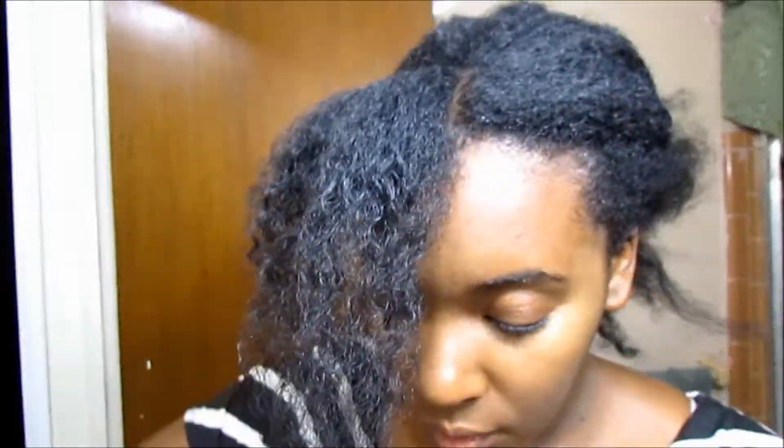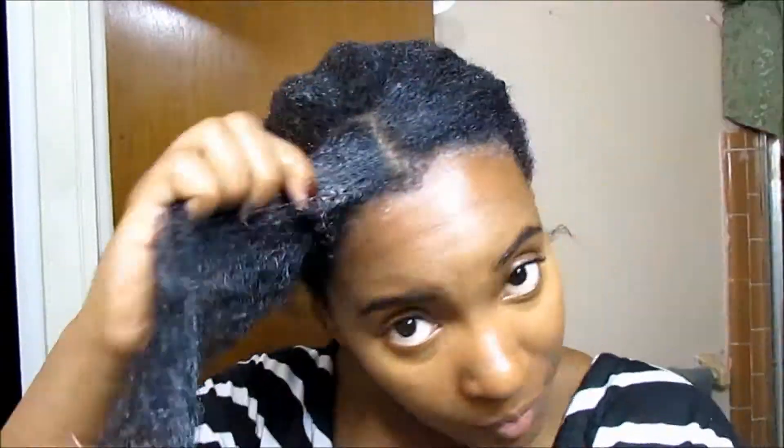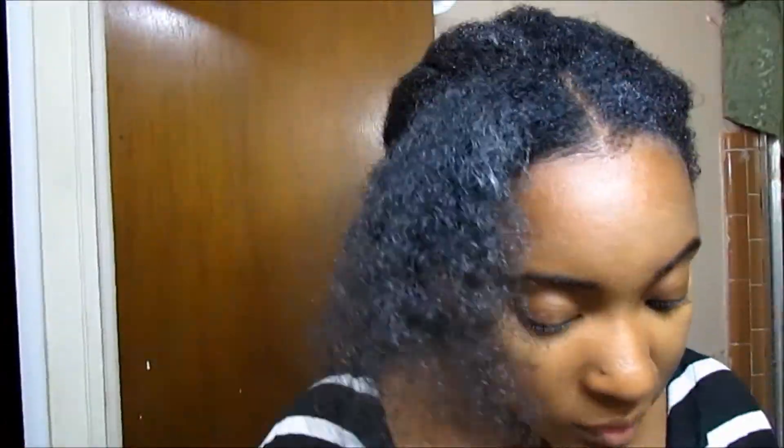Detangle the section that you've parted and add a little bit of gel — about this much. Don't worry about your ends; they don't need the gel. It's really just going on your hairline, the part you want smoothed down. Take your boar bristle brush and smooth the hair down. You don't want to pull too tight — you're just trying to distribute the product.